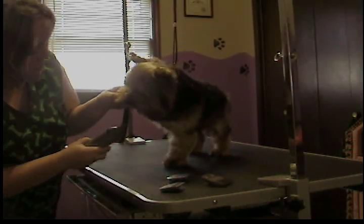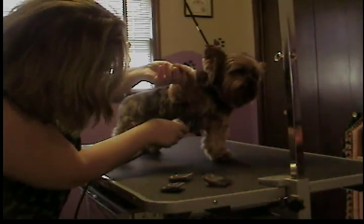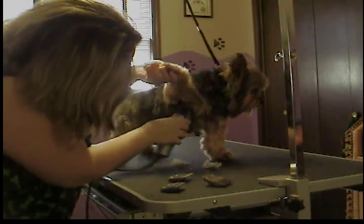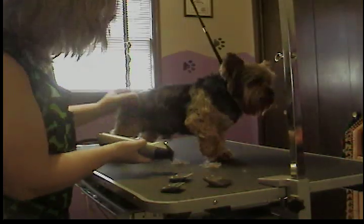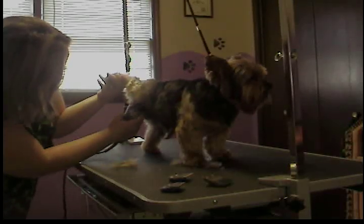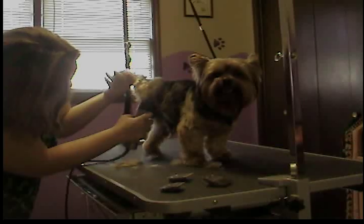Then I lift his little arm up here. Lift his little leg up, do his little armpit. Just gently. Lift his little leg up, do his little leg pit back here. Very gently — for obvious reasons.